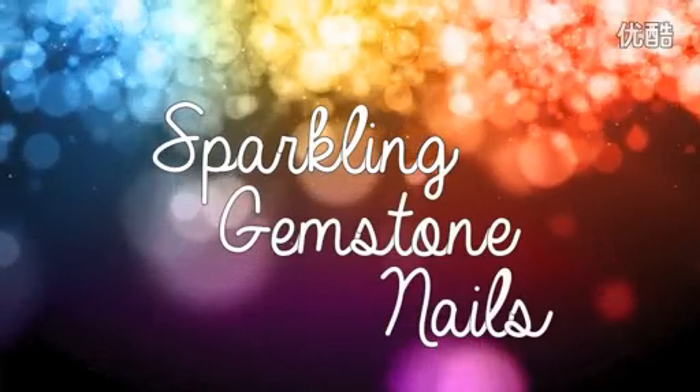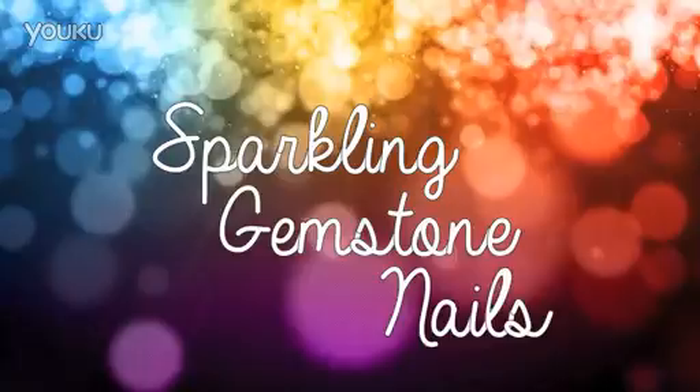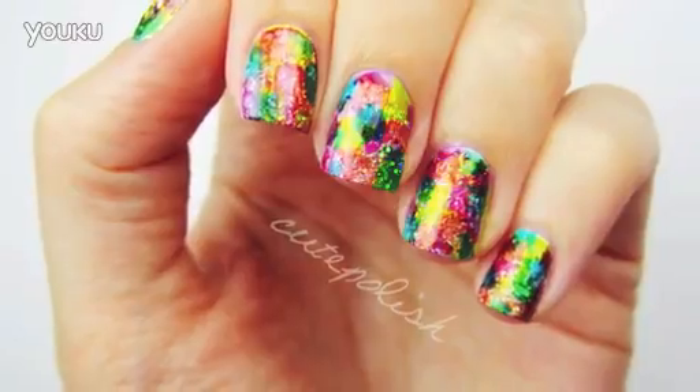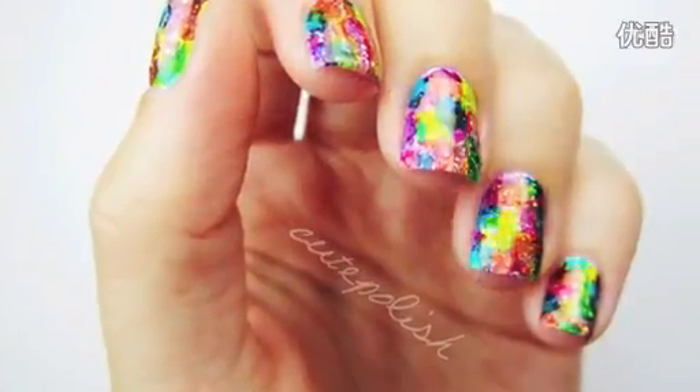Hi guys, it's Sandy and in today's video I'll be sharing a tutorial for sparkling gemstone nails. This manicure is super sparkly, colorful, and will have your friends and family shocked that you DIY'd it. This nail design is really easy to do, but it looks really professional and it's very stunning.